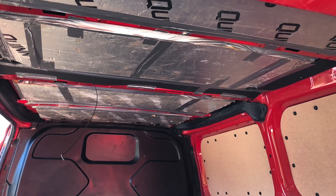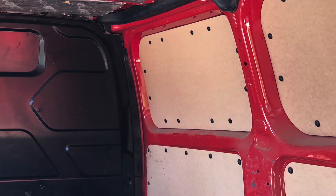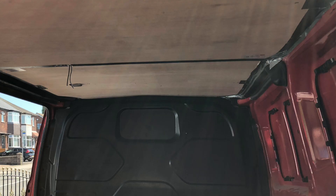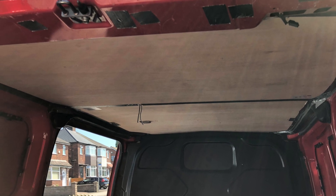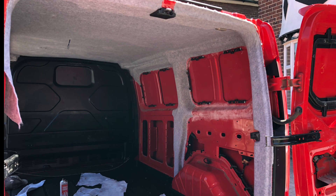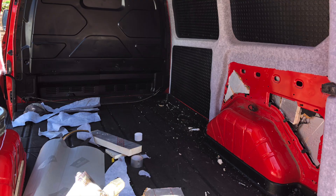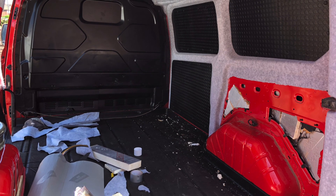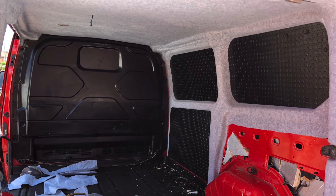We stripped the ceiling down, insulated behind it, also stripped these panels off that were really nicely cut, which were kept. New ceiling panel put up, then we started carpeting — we carpeted the ceiling first, then down the sides, and then we used those panels and covered them in a black vinyl, making sure that we'd insulated thoroughly behind the panels.